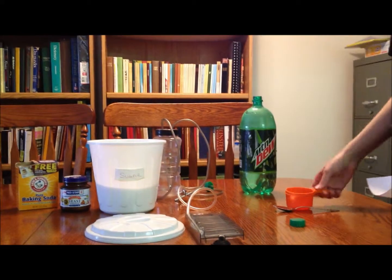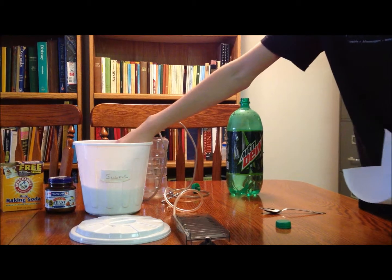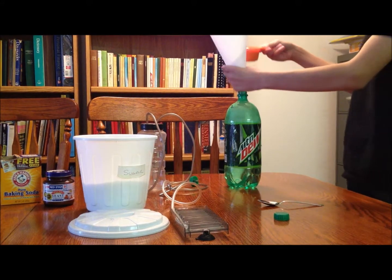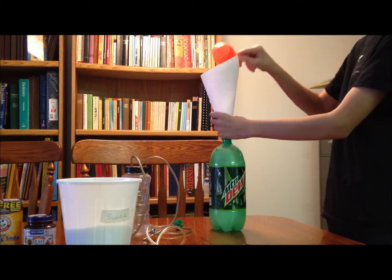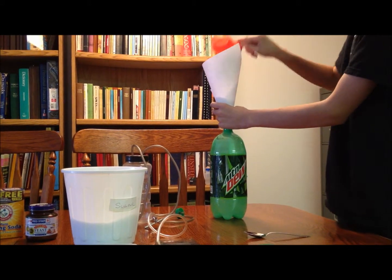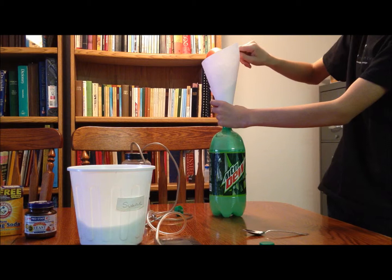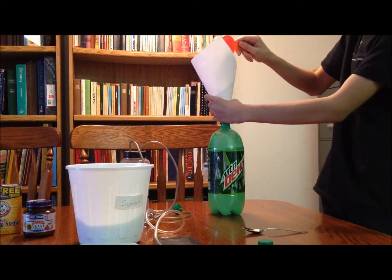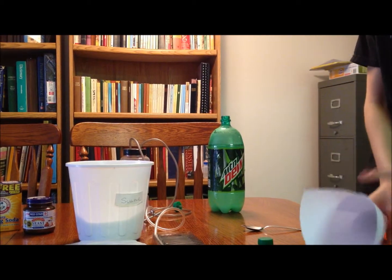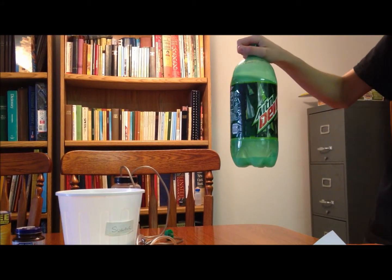Take some sugar — I use a rule of one half a cup of sugar per liter. Since this is a three liter bottle, we're going to use one and a half cups. Just scoop it up and pour it in, taking as much as you need for the bottle you're using. Then you're done with the sugar.